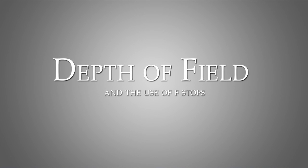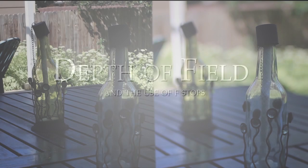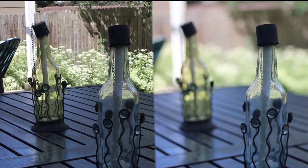Hi everyone, this is Danny Dodge and I've got a great tutorial for you today. We're looking at f-stops and how it works with cameras and lenses. First off, you look at the image that I have left and right. One's in sharp focus on the left, the one to the right, very shallow focus. But how do we get that? Well, that's what I'm going to show you today.